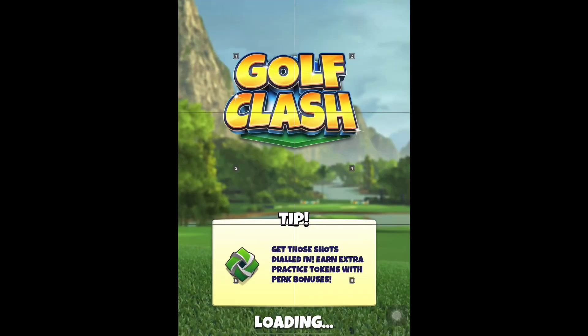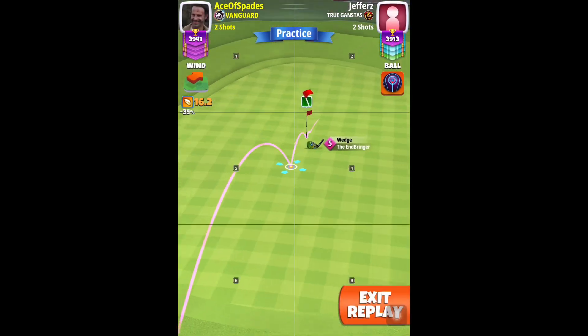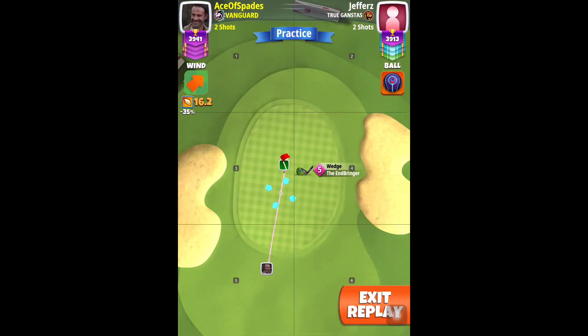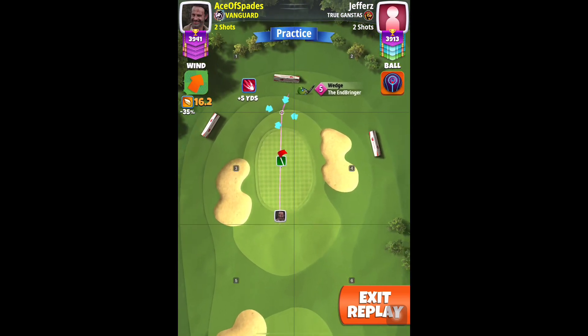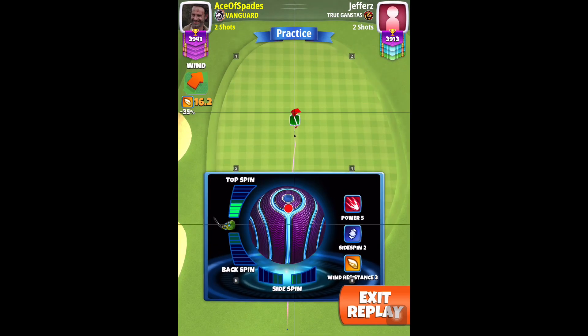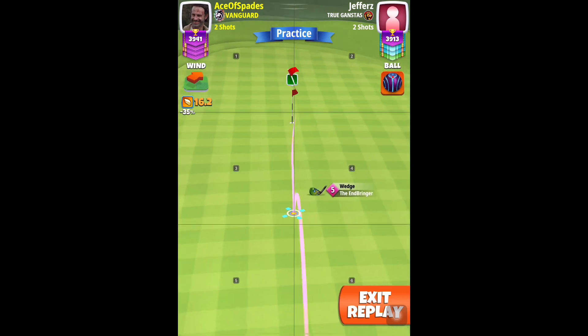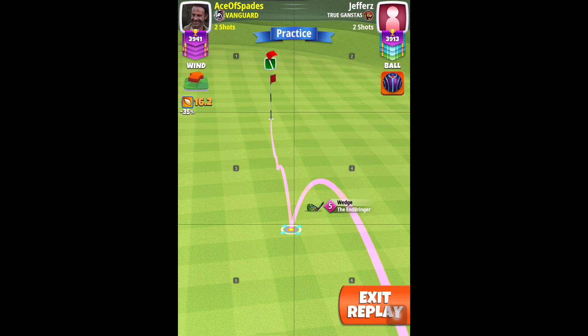The wedge shot will be played at minus 35 percent P4 settings, max topspin approach, using the EB school method. Measure your club at the pin — it was somewhere around 50 to 51 percent slider. Apply all the topspin with the ball guideline going to the hole.